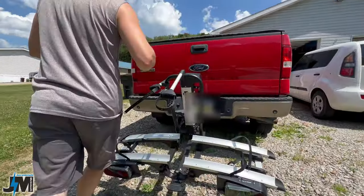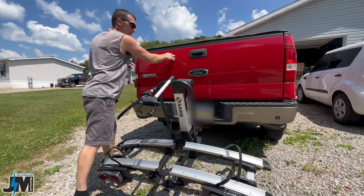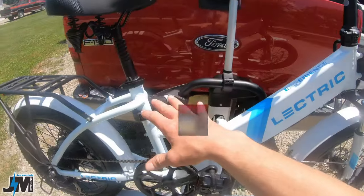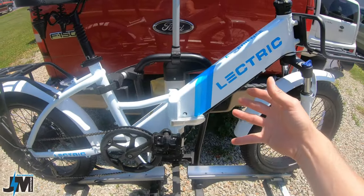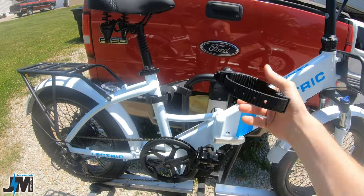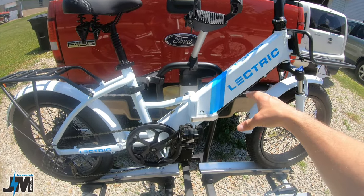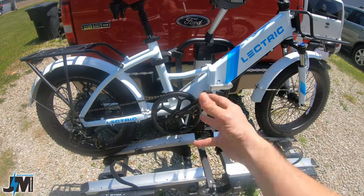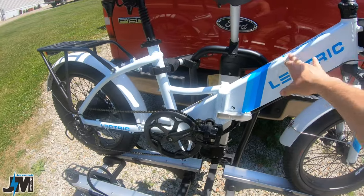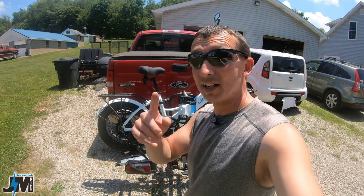I don't know if it's down far enough to put the tailgate all the way down — no, you won't be able to put your tailgate all the way down with it down. But certain SUVs it might allow you to open the trunk. One of the first downfalls of this rack is you have to have the outside bike off first before you can remove the inside bike, because this is over top of this bike. To remove the inside bike, you have to remove the outside bike first. It might not be a deal breaker for a lot of people, but it is something I wanted to mention.